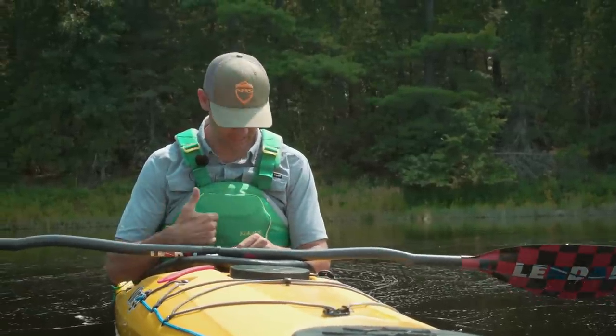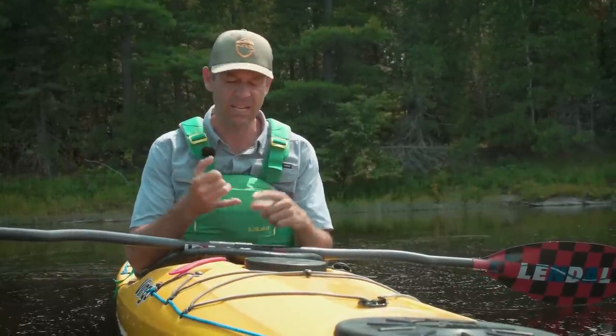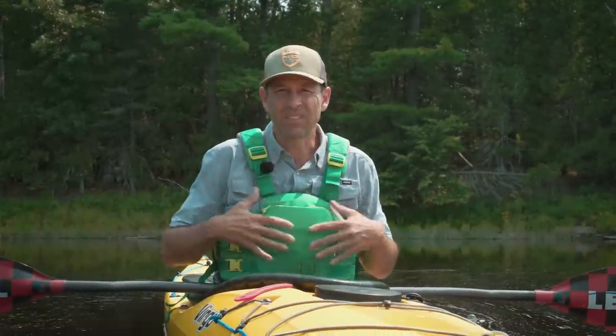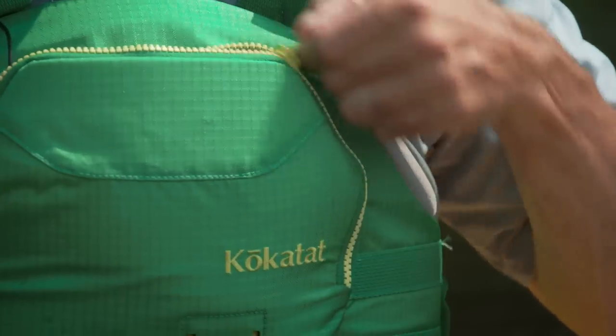Now the life jacket — the Kokatat Hustle. I don't have a lot to say about life jackets. Assuming you choose an appropriate, coast-guard-approved one, it really comes down to personal preference and comfort, because a comfortable PFD is one you're not going to think about taking off. The way they've got this thing cut it's beautiful — it feels like you're getting a nice hug all day long, the foam is contoured, and Kokatat has been making PFDs for a long time. It's around $140 retail, not a high-end price, but it's got everything you really need: one big central pocket with dividers inside, and it's comfortable.